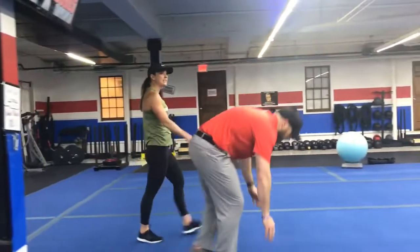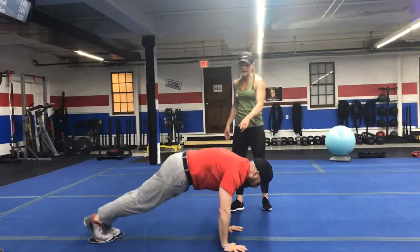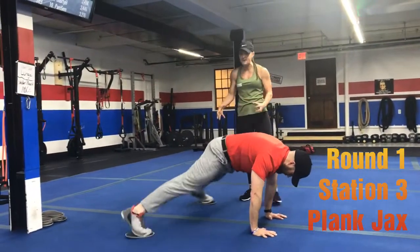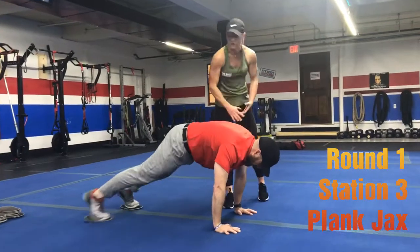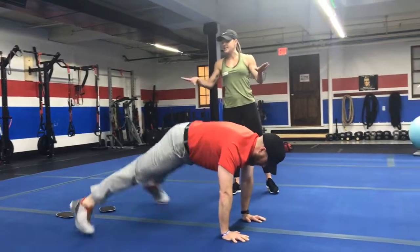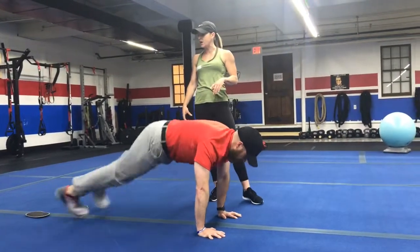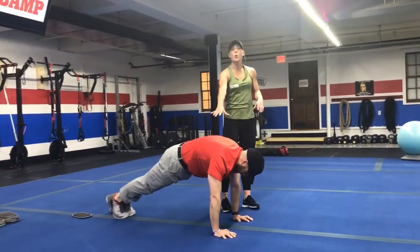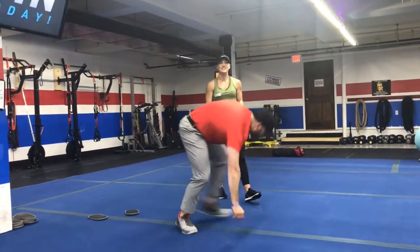Station number three, we'll have the sliders out and you're going to start with plank jacks. Plank position, shoulders over those wrists — slide your feet apart, then pull them back together, keeping your core tight, shoulders over the wrists. If you need to, take one foot out at a time, or kick your feet apart and back together with the sliders, or just hold that plank position for those 15 seconds.